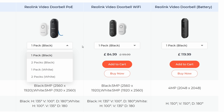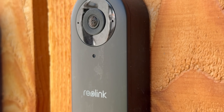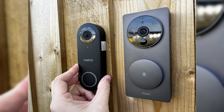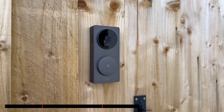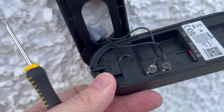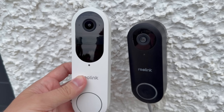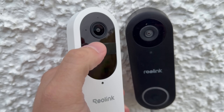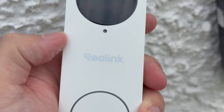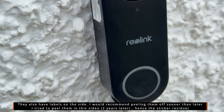All three doorbells come in both a black and white variant and they all adopt a very clean and minimalistic look without being too big and bulky. Compared to other doorbells currently on the market, these are relatively quite slim. The PoE and wi-fi models are pretty much indistinguishable side by side without flipping them over. The battery powered doorbell, however, is much taller with a longer faceplate and a much larger button. All three do feature that Reolink branding on the front, which is quite prominent.